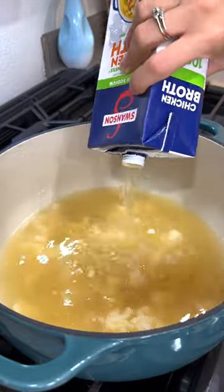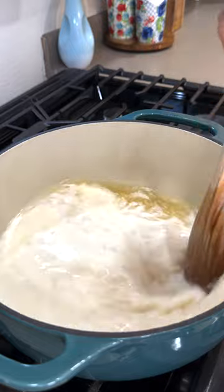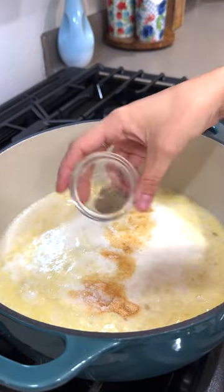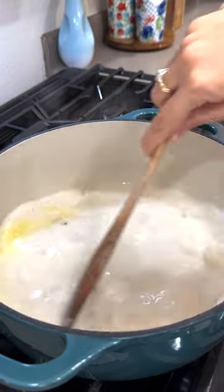Pour in four cups of chicken broth and half a cup of heavy cream. Add in one teaspoon of salt and garlic powder and half a teaspoon of pepper, and let cook for about five minutes.